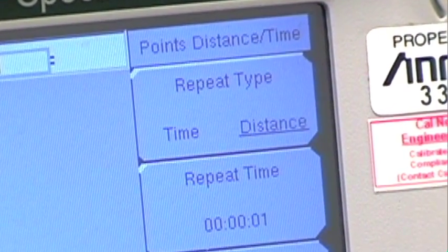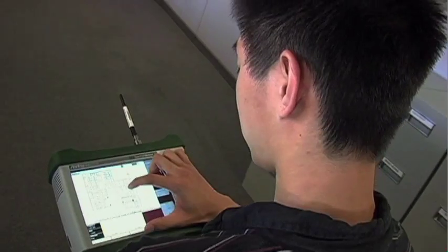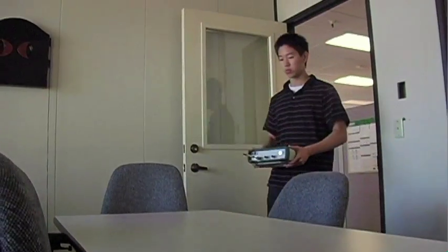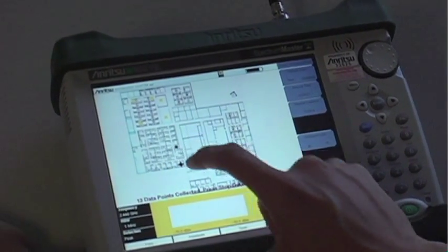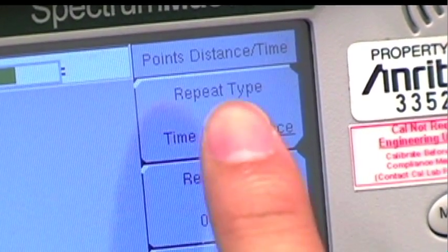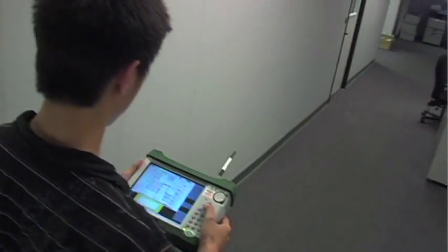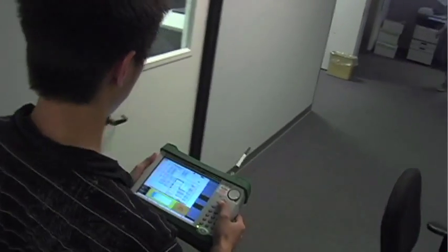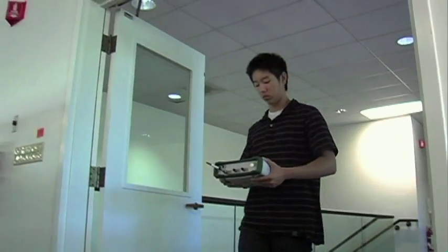The two ways you can begin mapping indoors changes the way you must coverage map. When using the distance method, you can pinpoint the signal strength in exact locations — you can enter a key area, plot a point, and move on, so important areas can be specifically chosen to be mapped. With the time setting selected, the instrument records data as time passes. Because of the interpolated points, many different points can be created over an area, allowing a broader range of signal strength to be mapped.